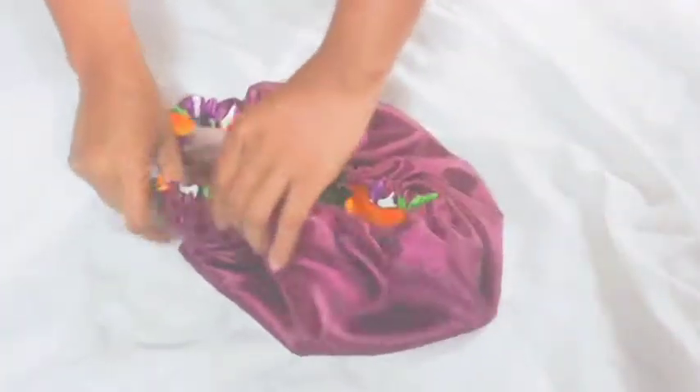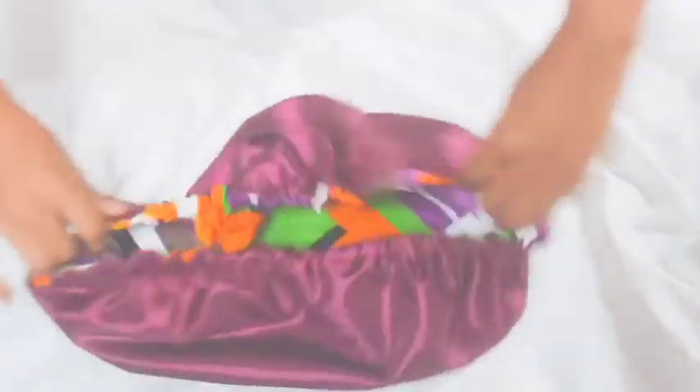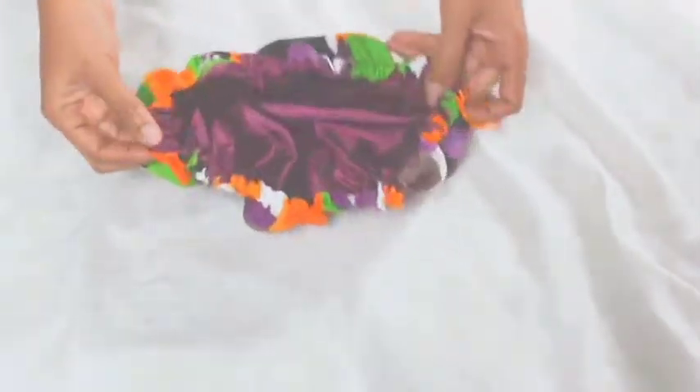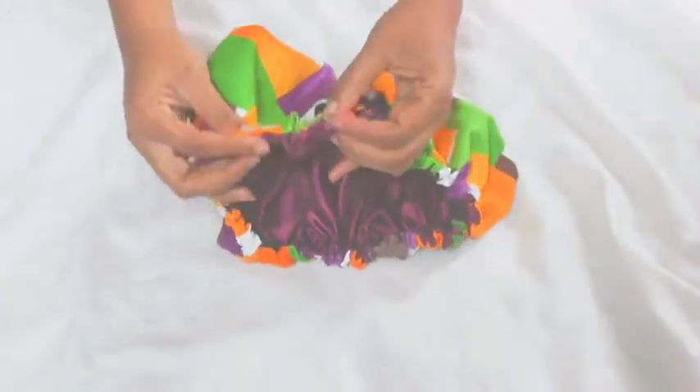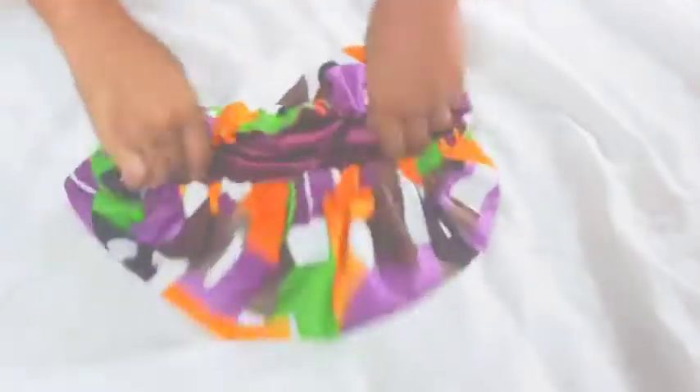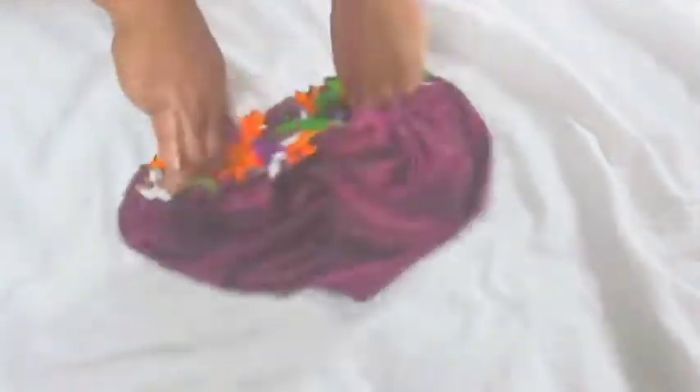Now you're going to distribute the excess material to the elastic band. This is it — it's ready, so simple, so easy. Now just to close the opening — it's easy as that.